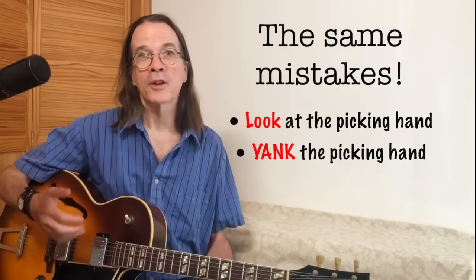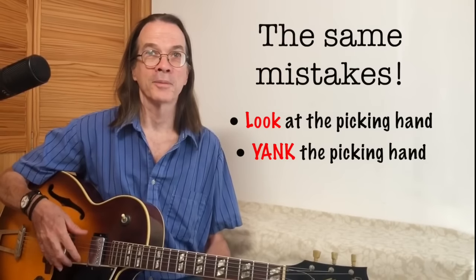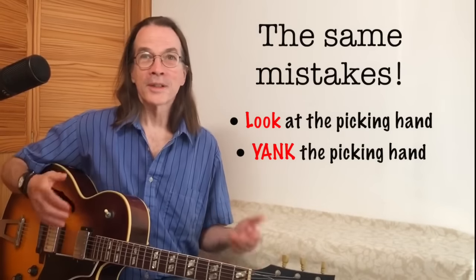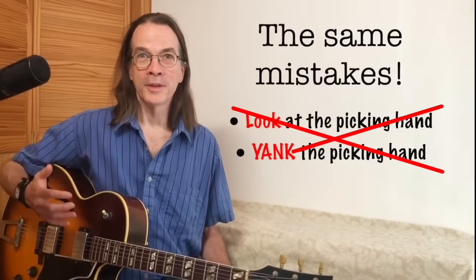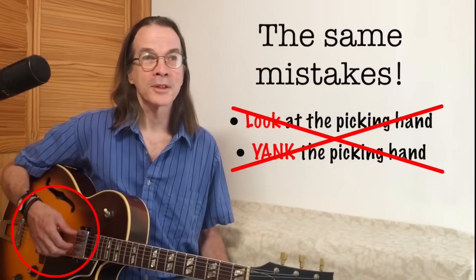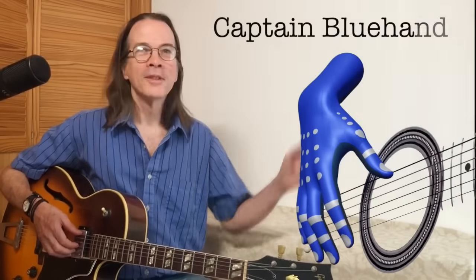The further our fingers are from the strings, the harder it is for our fingers to find the right strings to play afterwards, and the more tempted we are to look at our picking hand. But as luck would have it, we can correct both of these mistakes simply by having the picking hand in the correct position with respect to the strings and keeping it there. Better still, there's a trick I'm going to show you for doing just that. And best of all, my imaginary friend Captain Blue Hand has agreed to help us out. Thanks Blue!